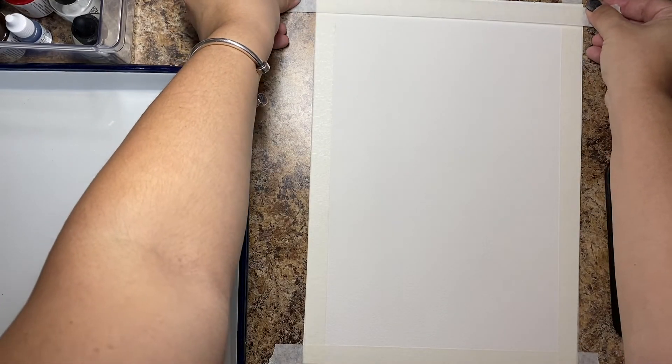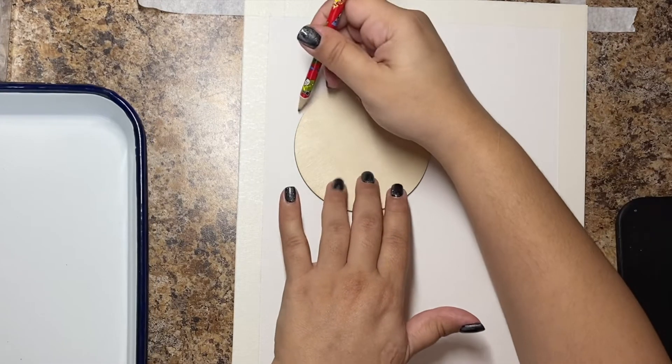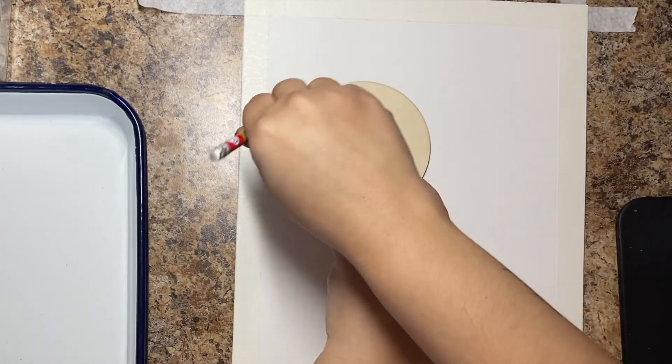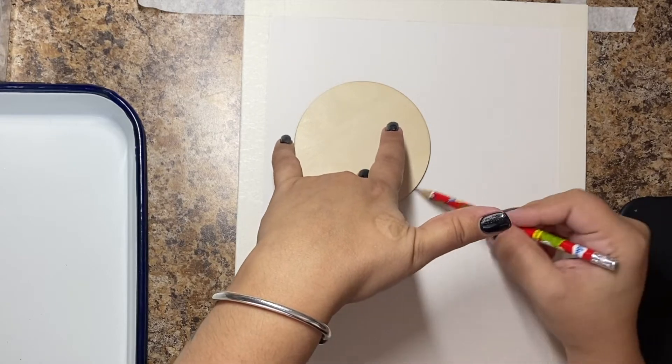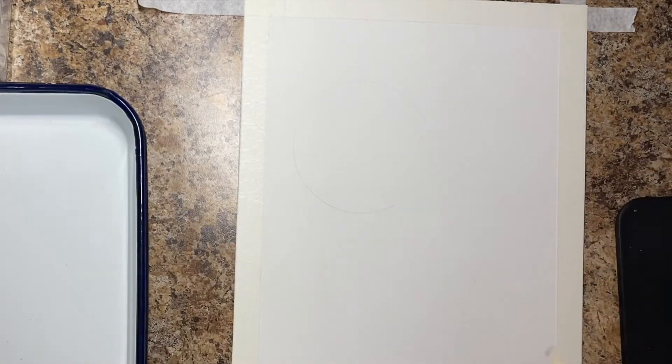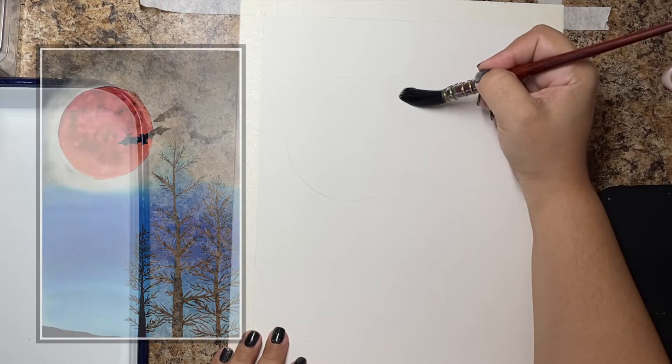I actually started off with taping this off but of course it's completely optional — in fact when I did the party I think only one person decided to tape it off. They all went with a natural watercolor edge and I really liked it. I took a wood circle to make the moon. You've got to have a giant full moon. We're going to be painting a blood red moon.